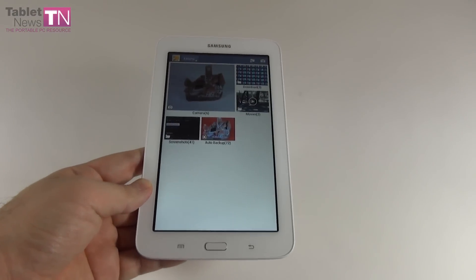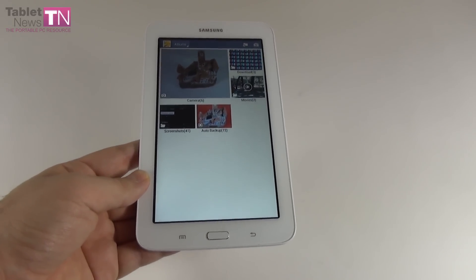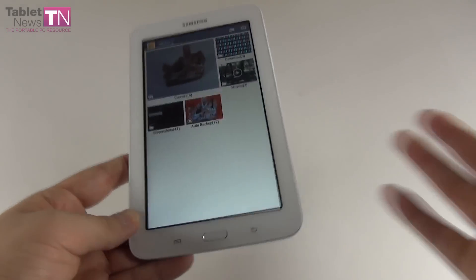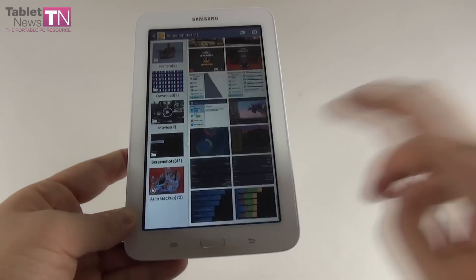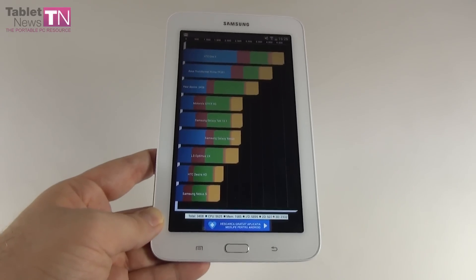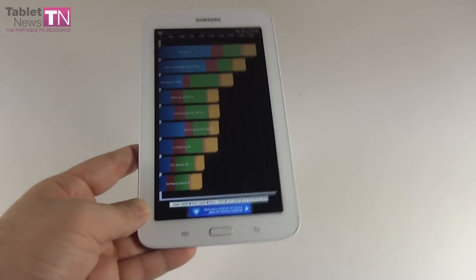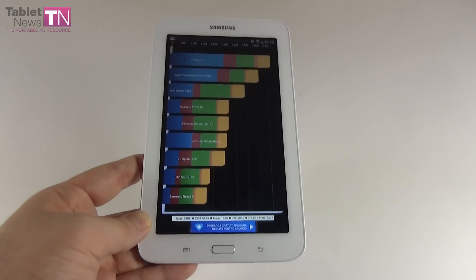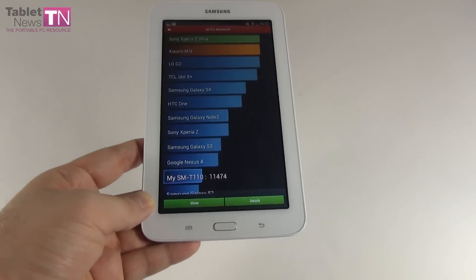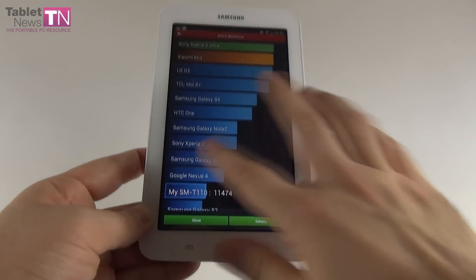For benchmarks, I compared the Samsung Galaxy Tab 3 Lite with two lower-end tablets: the Allview Speed City, tested one year ago, and the Samsung Galaxy Tab 3 7.0 standard edition. In Quadrant, we scored 3408 points — beaten by the Allview Speed City at 4079 points and also beaten by the Galaxy Tab 3 7.0 standard by about 300 points. In Antutu, we scored 11,474 points — we beat the Allview Speed City by 1000 points and also beat the Galaxy Tab 3 7.0 standard by about 1000 points.